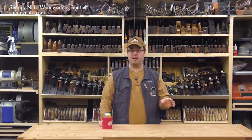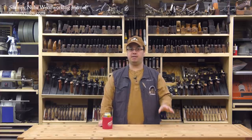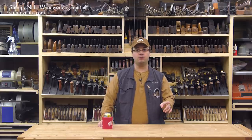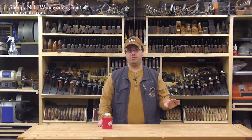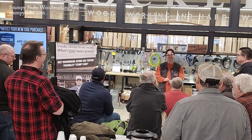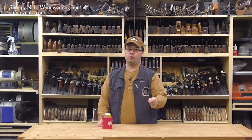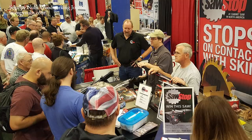Stuff happens — a lot of stuff has happened over the last two months. In fact, we've made 17 new videos in that time, including a comprehensive tutorial on dovetailing and a five-video series on the table saw. I've also made a cool tools video and 10 different quick tip videos. Plus I've done two meet-and-greet appearances at Chicago area Rockler stores and I went to the Detroit Woodworking Show.